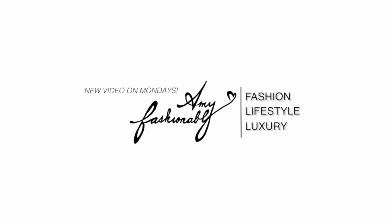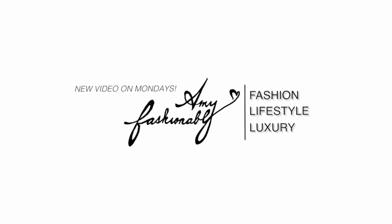Hey guys, welcome back to my channel. If you're new, welcome — thanks for joining us. My name is Amy and I do love free fashion videos as well as vlogs. Today I wanted to share my first impression review of the Gabrielle bag.